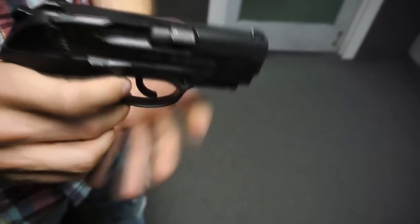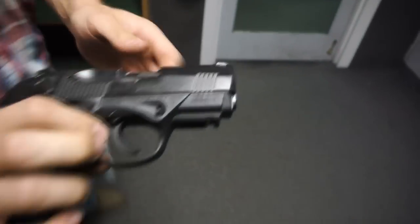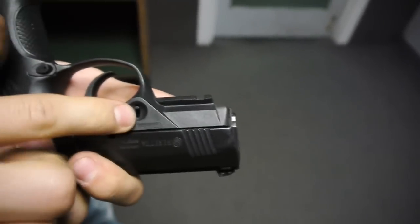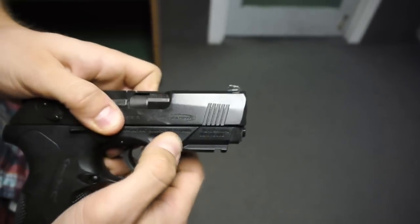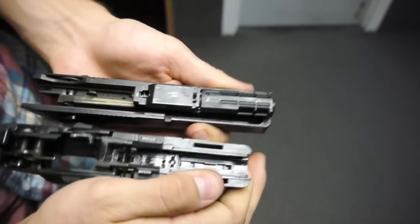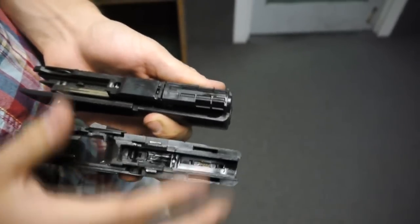It does break down very easily — drop the mag. And then much like a Glock, it has these two takedown pins, one on either side. So you don't have to pull the slide back at all; it just slides right forward, and then you have your frame and your slide assembly.